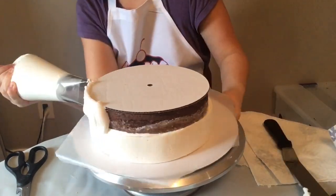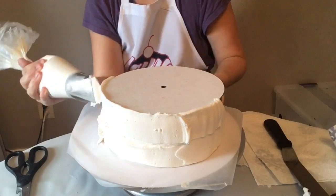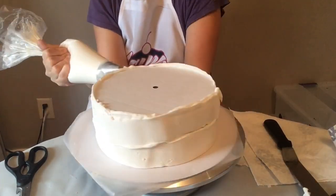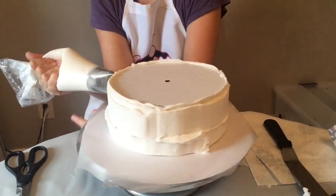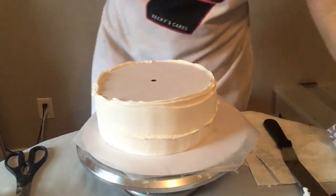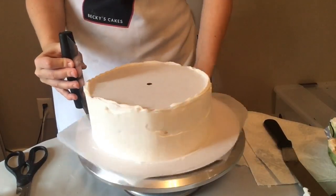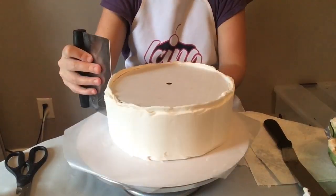First we're going to put on plenty of frosting — this is just my quick icer tip and it just helps get the frosting on quickly. Then we can scrape it to how we like it nice and smooth with our bench scraper. I'm trying to keep the bench scraper at a 90-degree angle.